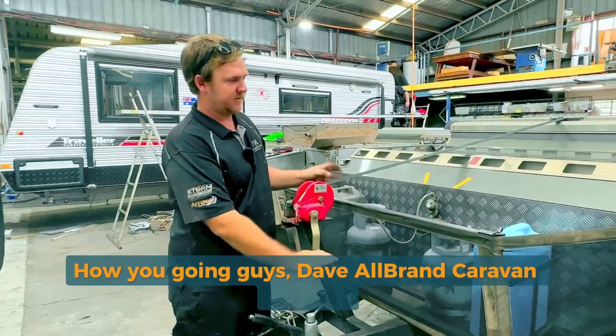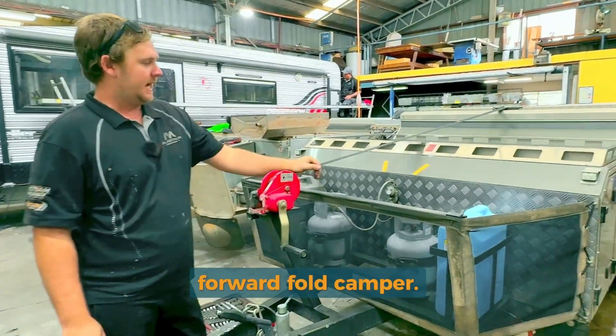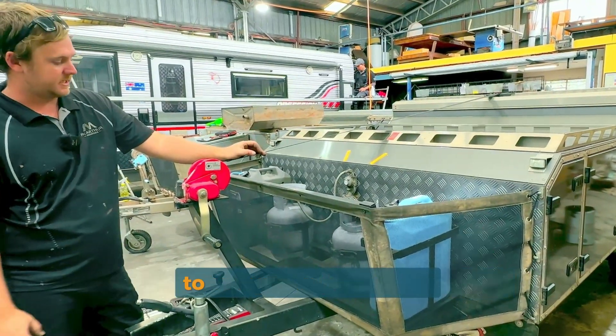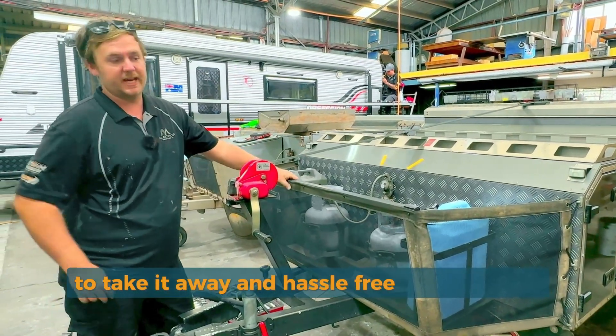How are you going guys, Dave from Allbrand Caravan Services. Here today I'm working on this Cub camper, forward fold camper. The van's here — it's been brought in just before Easter to get its annual service, to make sure that the customers are all right to take it away for a hassle-free camping trip.